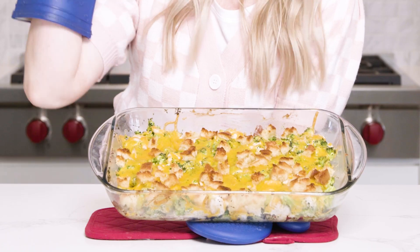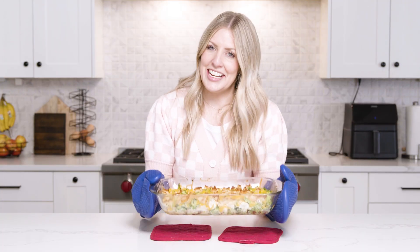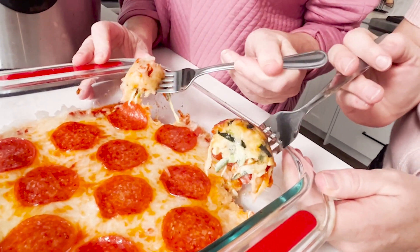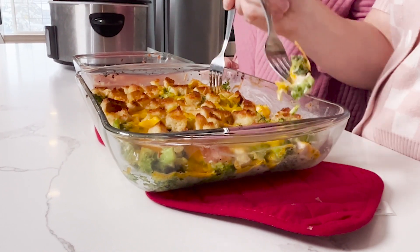This one is done and the queen of casseroles is here — it's time to taste test! First up: ham and potato casserole. Mom rates it five out of five — that's really good, like cheesy casserole good. I'm also giving it a five out of five. Next, the zucchini pizza casserole — also a five from both of us, surprisingly good. And the chicken broccoli casserole — it smells just like we remember. Both of us give it a five out of five too.